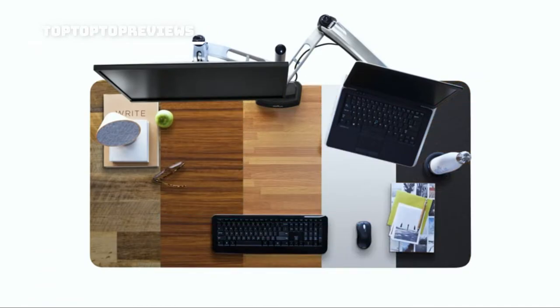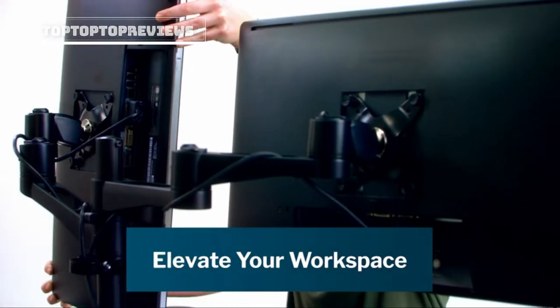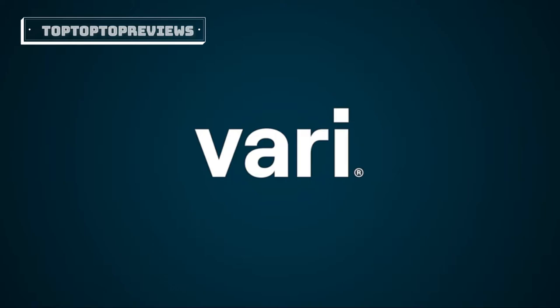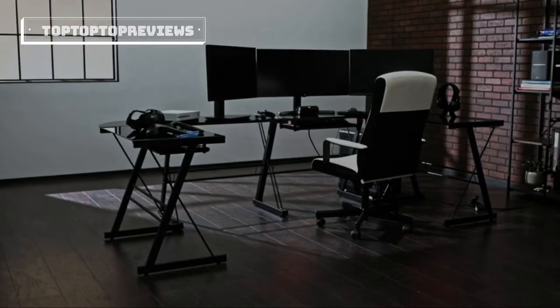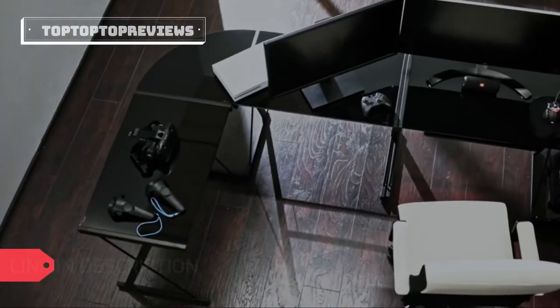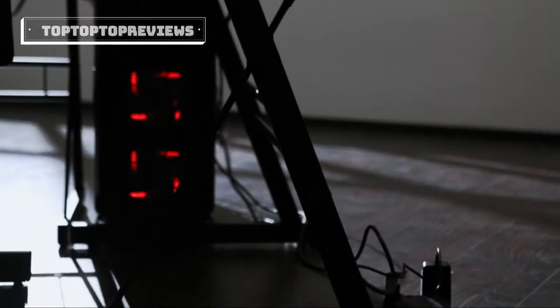This electric standing desk comes in several heavy-duty finishes that can suit any style. Plus the commercial quality construction means it's built to last. Our full collection of office furniture and accessories helps elevate your workspace, making it happier, healthier, and more productive. The Electric Standing Desk from Veri.